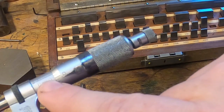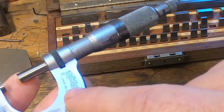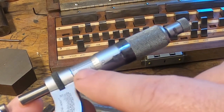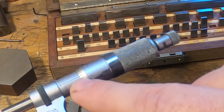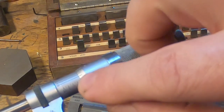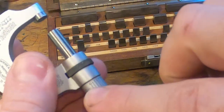It's 300 thou, and then 75 — so 375 — which is three-eighths of an inch. A bit more accurate than that: 375, and then we've got one, two marks. There are 25 marks around here, just the same as the other scale. We've got 375, 376, 377.